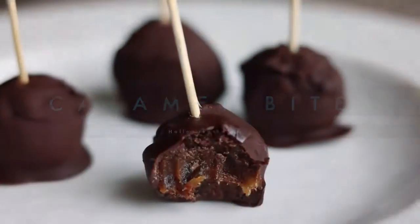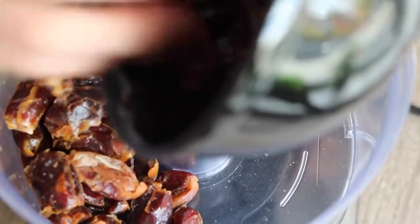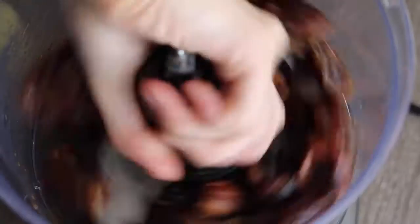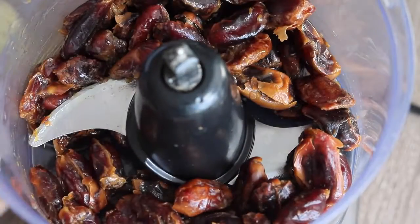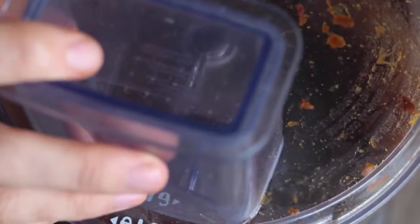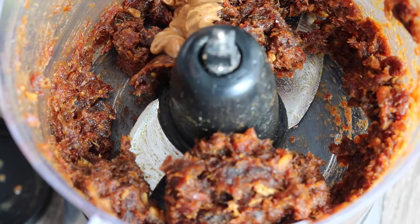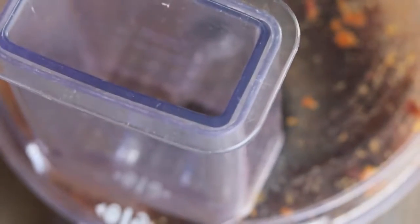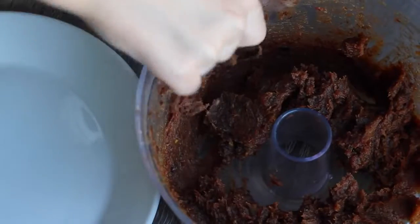These caramel bites are kind of like knockoff Rolos, vegan versions. You need two cups of dates — make sure they're pitted, and if they're a little bit dry, just soak them in some warm water for 20 minutes. Then put those in a food processor and blend them up a little bit. Then add a tablespoon of your favorite nut butter, and it should resemble a thick caramel once you're done blending.